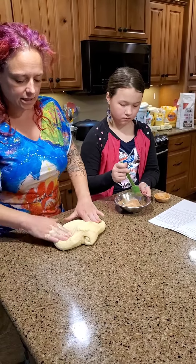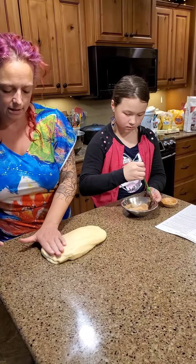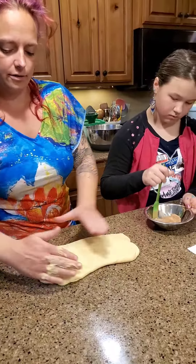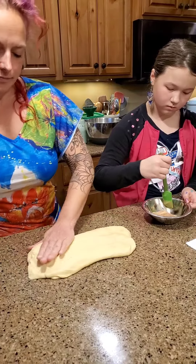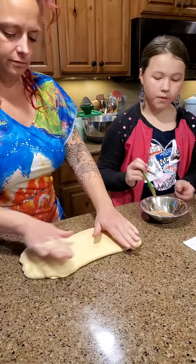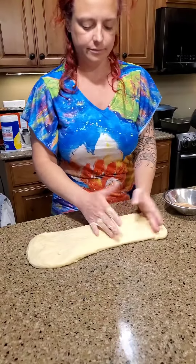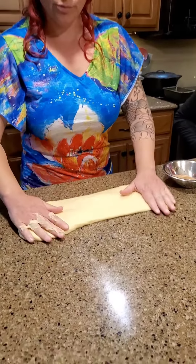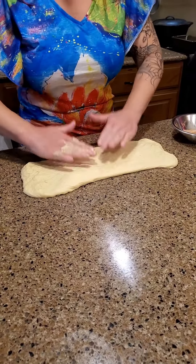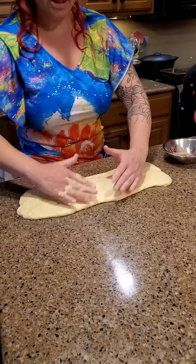I'm going to flatten this into a rectangle that's about six inches by twenty inches — of course we don't need to make this exact. We're going to try and get it a little longer this way and a little longer that way. The gluten bonds are pretty strong here so it's hard to get it to go where you want, but I'd say that's probably about six by twenty.